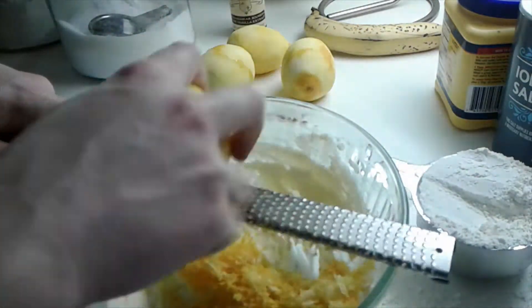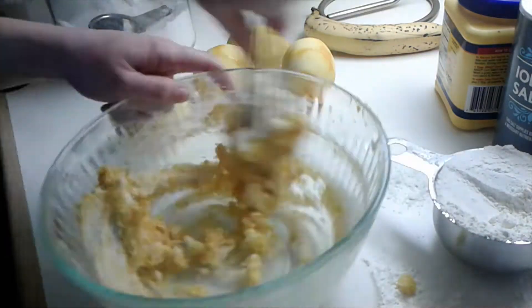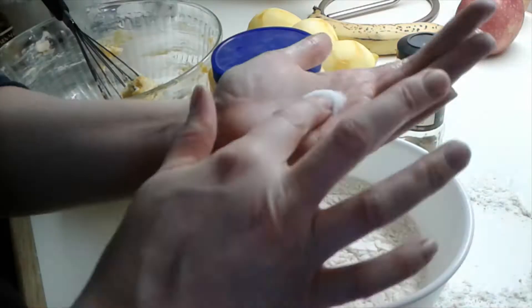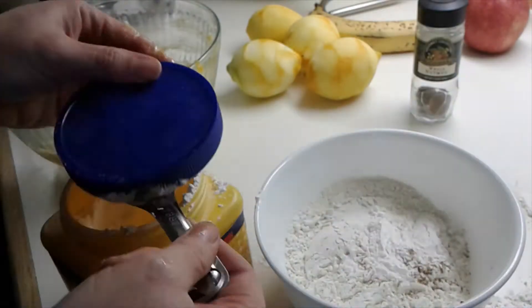I saw a tiny bit of vanilla go in there and now I'm just measuring out the rest of the dry ingredients. I didn't really get the taste of the nutmeg when I ate it later, but it's a nice addition.